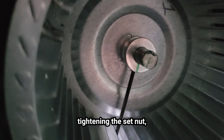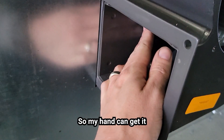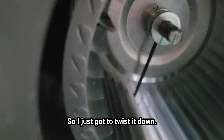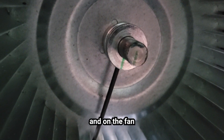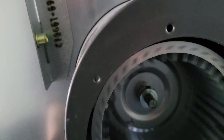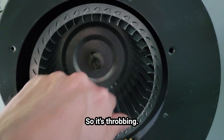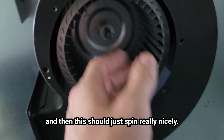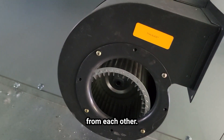Alright, so we're tightening this set nut and this fan has a nice little access hole so my hand can get in from the back side. We just gotta twist it down — they mark the line on the shaft and on the fan so you know where the fan's balanced. We got to tighten that down still though, it's rubbing, but we'll get the outside tightened and then this should just spin really nicely. Hopefully it's blowing air the right way because they're upside down from each other.